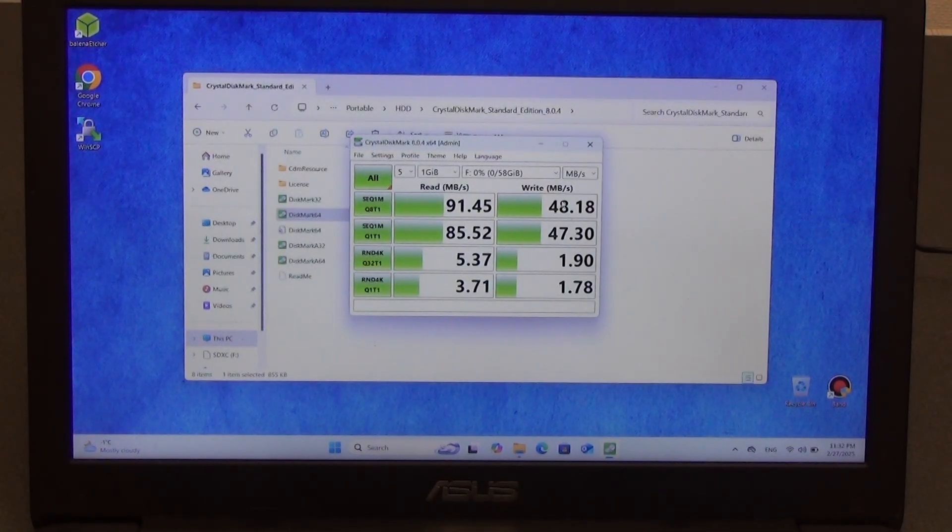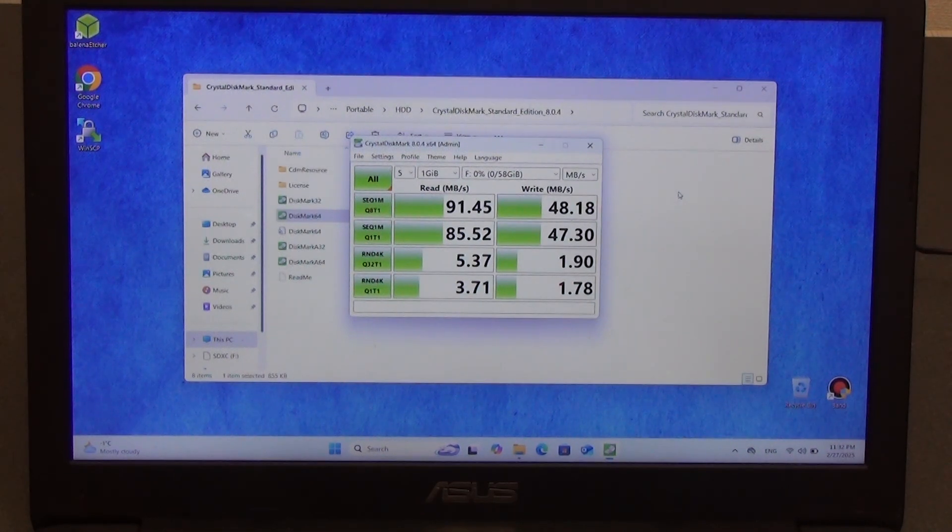As you can see, the speed did not reach 140MB/s, but reading at 91 and writing at 48 — almost 50 — are quite good indicators for a memory card. This speed is quite enough to work in smart home systems, and also to use this memory card for cameras, camcorders, etc.